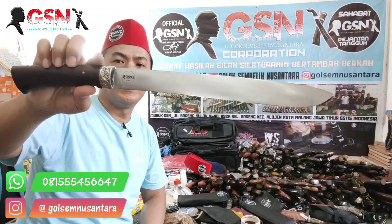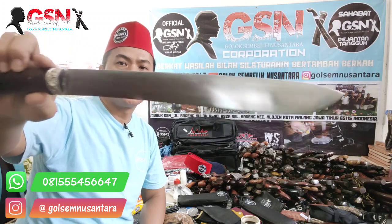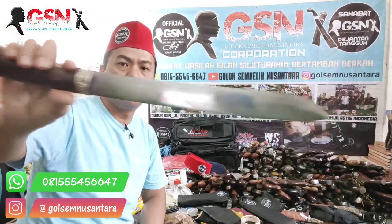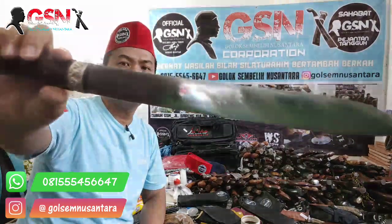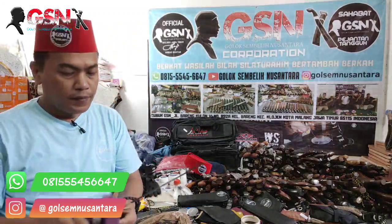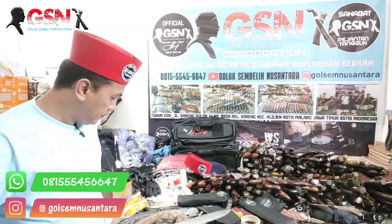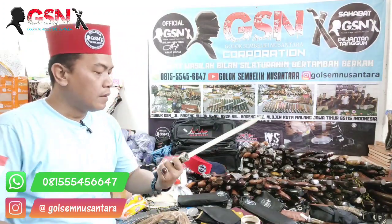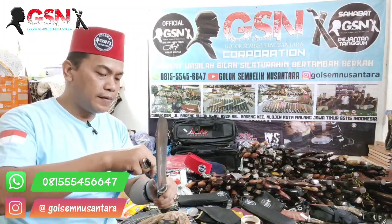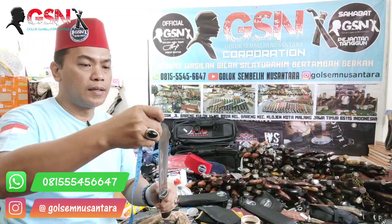Materialnya Baja Bohler K340i. Finishingnya satin — tampak jelas ini satin. Ini setajam silet, guys. Benar-benar setajam silet. Semuanya sama modelnya, bentuknya sama, materialnya juga sama luar dalamnya.